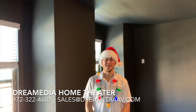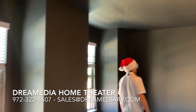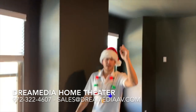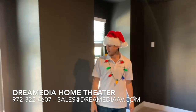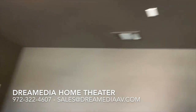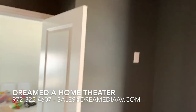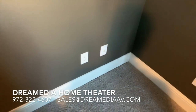Hey YouTubers, this is Zach with Dream Media Home Theater. Today we're gonna be installing another theater room here in Charlton. We're gonna be putting in a 120-inch screen from Dragonfly and an Epson 4050, which you've seen we've been using a lot recently. We're doing a 5.1.2 system — using the Professional Series in the front left and right, the Designer Series overhead for Atmos, Designer Series in the rear, and an SPL 100 subwoofer in the rear of the room.